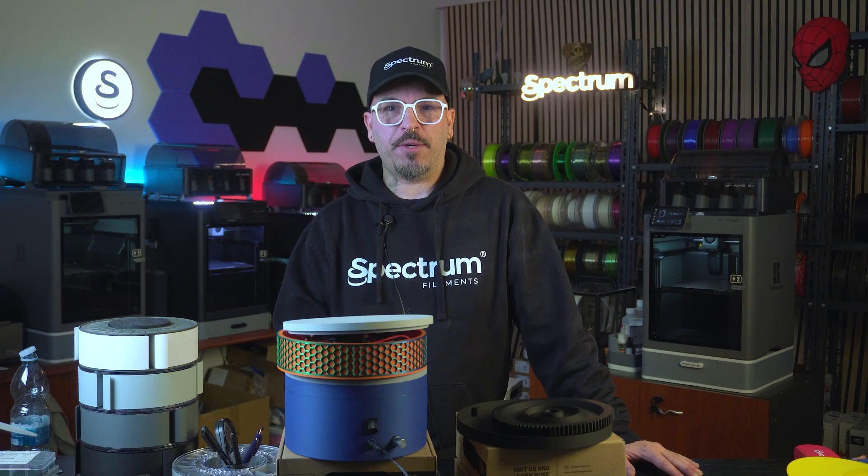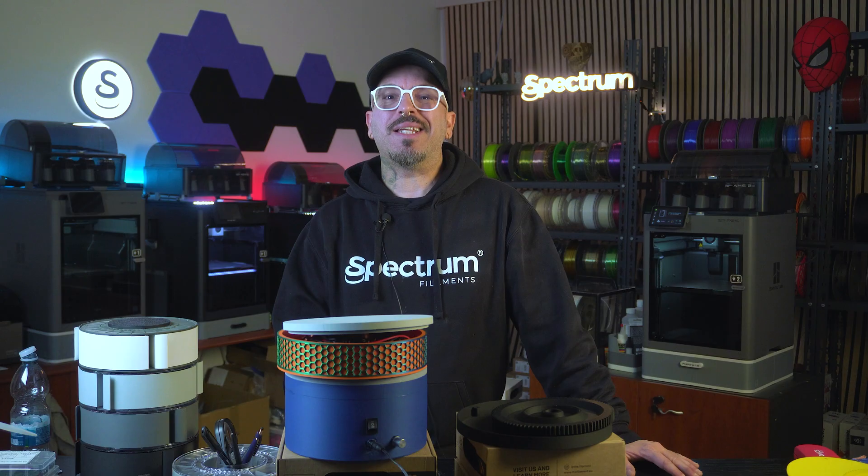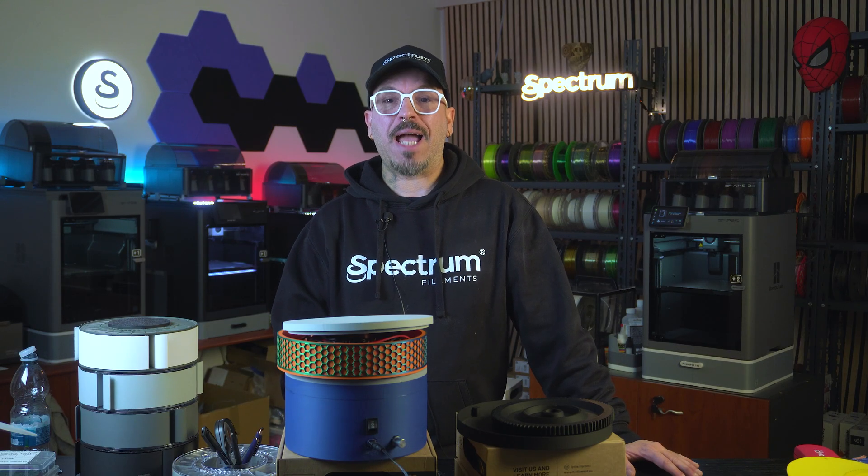New installment in the turntable series, but this time I 3D printed a different version. This one is not designed by me — I downloaded it from Maker World. Link in the box below, so thanks to the maker for it.